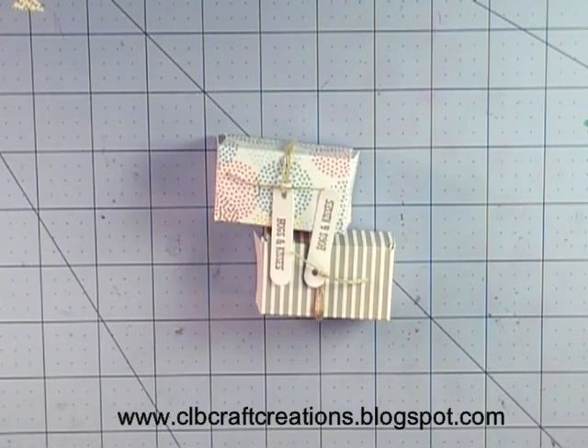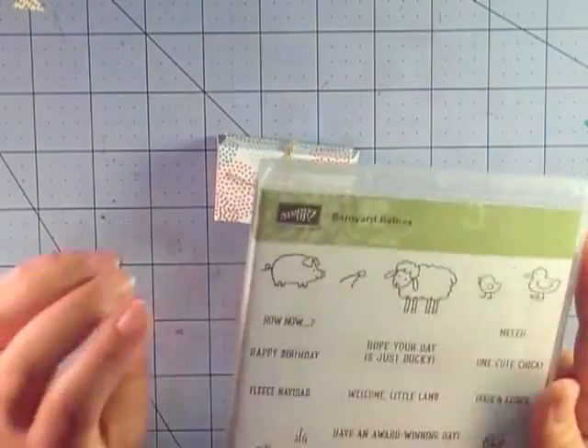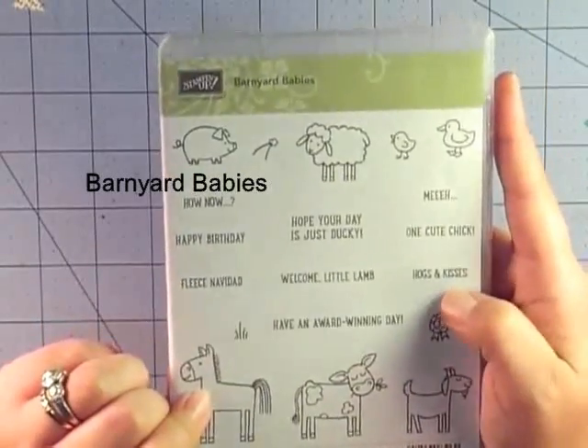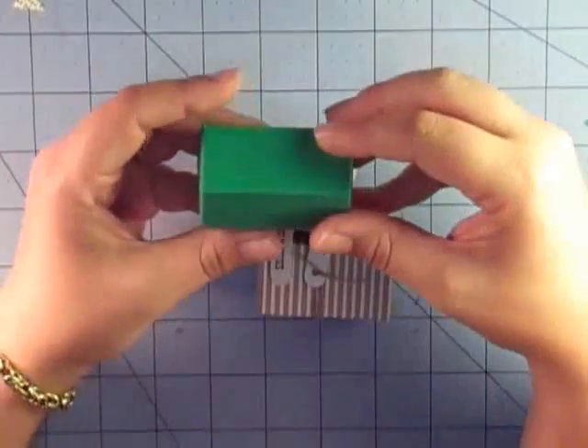Hello everyone, thank you for joining me. Cindy here from CLB Craft Creations with a 3D project for you today. It is the end of the week, my kids have made it through a full week of school, and I wanted to do a little gift in their lunchbox today — just a little celebration that they made it through the first week. I was inspired by the hogs and kisses set and I made this cute little thing that they can stick in their lunchboxes.